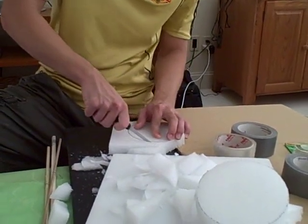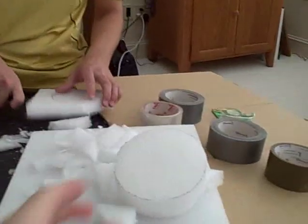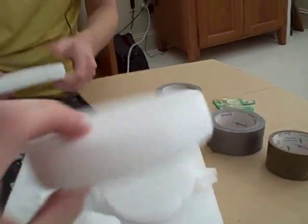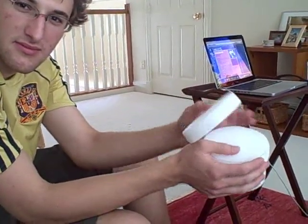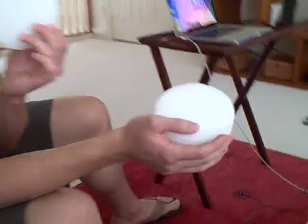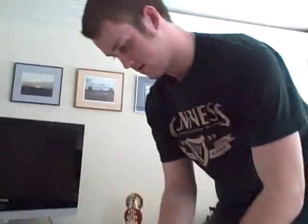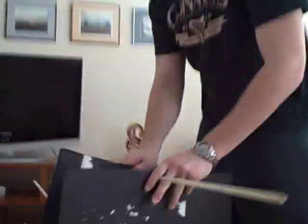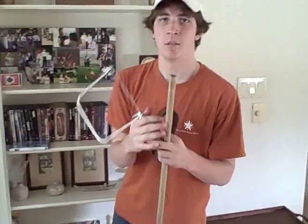After watching a few YouTube videos and coming up with our first design, we are constructing the wheels out of styrofoam. A little farther along now, we have the body made, with holes drilled in it for the axles and for the anchor.